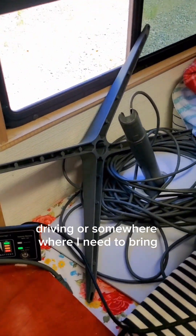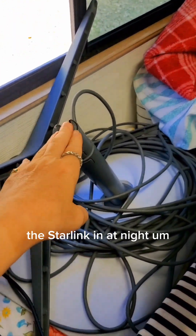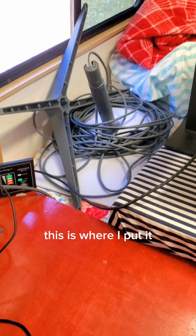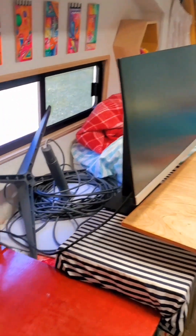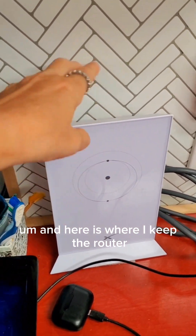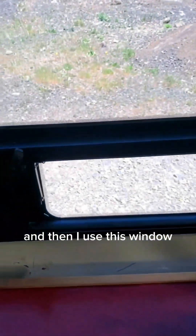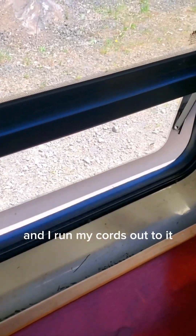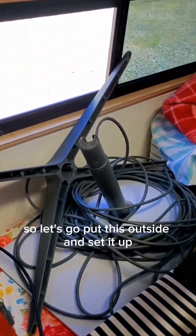When I'm driving or somewhere where I need to bring the Starlink in at night — right now it's just sitting outside on the ground — this is where I put it inside. There's my monitor, and here is where I keep the router. It stays there. And then I use this window — I just crack it open and run my cords out to it. So let's go put this outside and set it up.